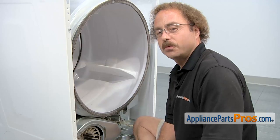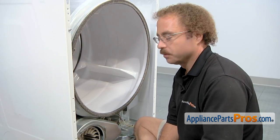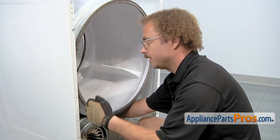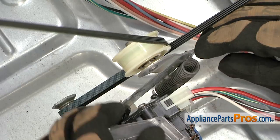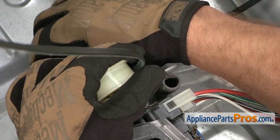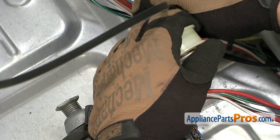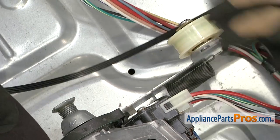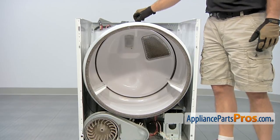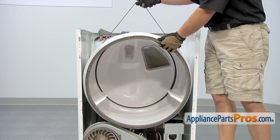Now that we have the front bulkhead out of the way, we can reach in and take the belt off the pulleys. We're going to reach in with our left hand and grab the idler pulley and pull it towards the outside of the machine so we can take the belt off the pulleys. Now that we have the belt off, we can use it to lift up the drum and guide it out of the dryer.